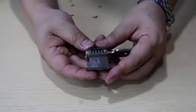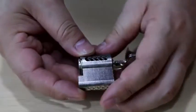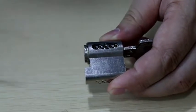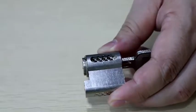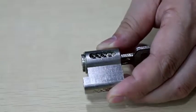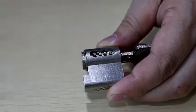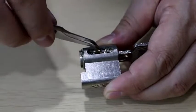Insert the new key. Replace all the pins in the right order — let's do this together, using the key in the right order.